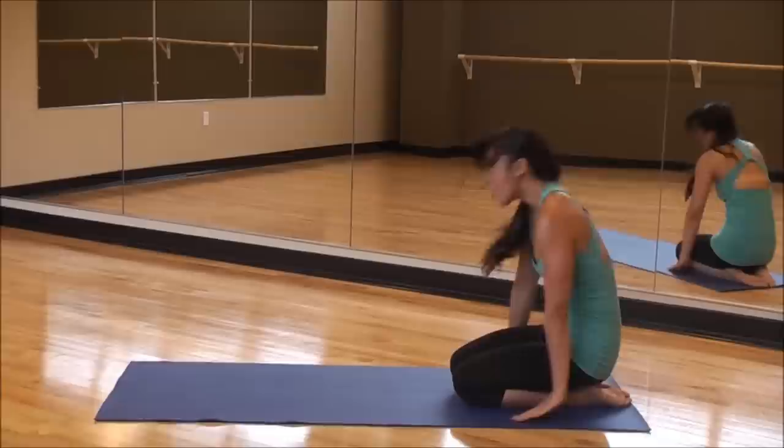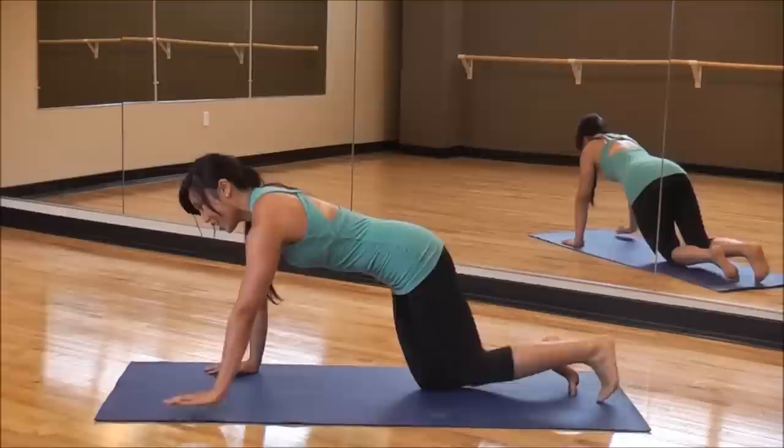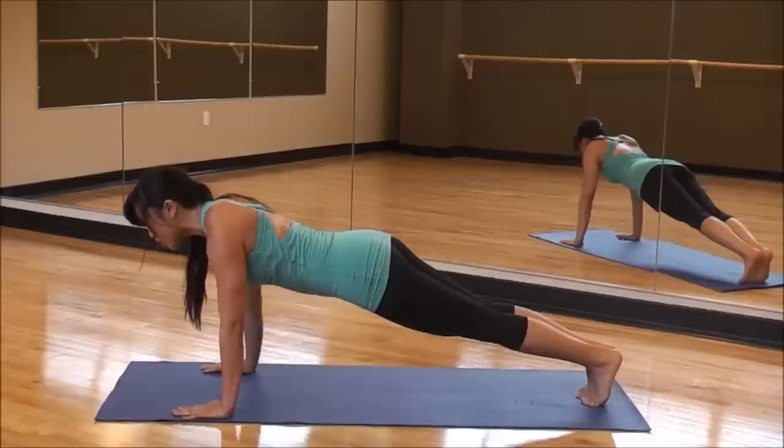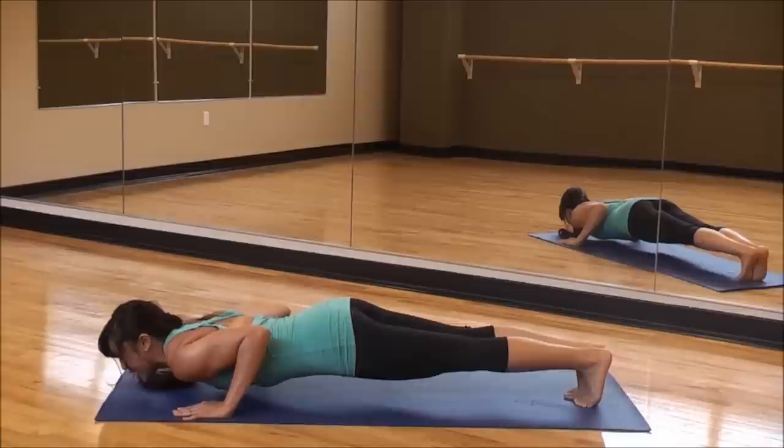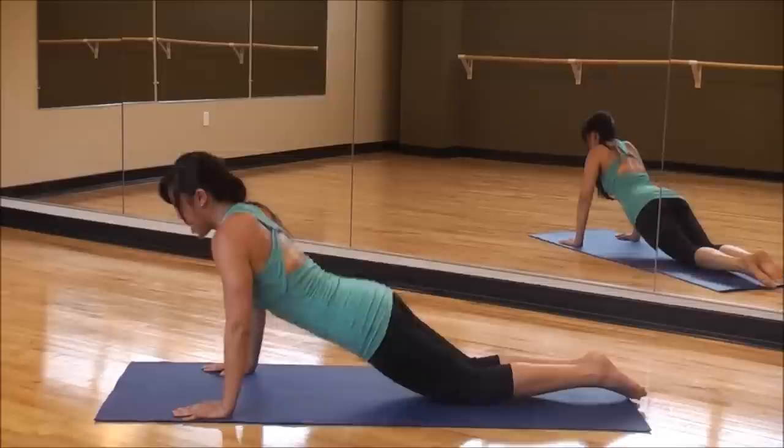Bring it up again. Roll those shoulders back. One more time — hold it a little bit longer. This is one of the best tricep exercises we do. Fingers forward, tuck it in. Slowly bring yourself down — concentrate. Eyes forward. Hold it for ten, nine, eight, seven, six, five, four, three, two, one. And down.